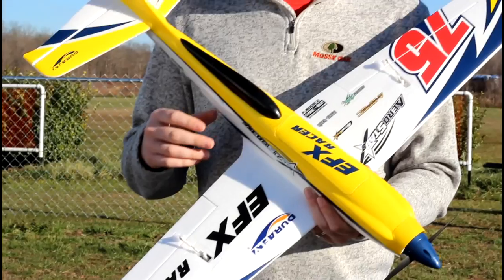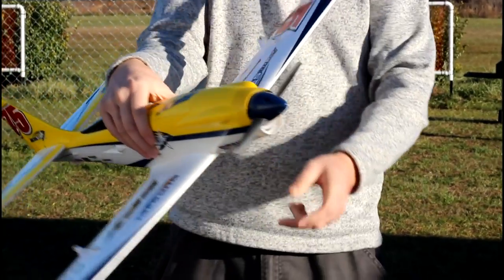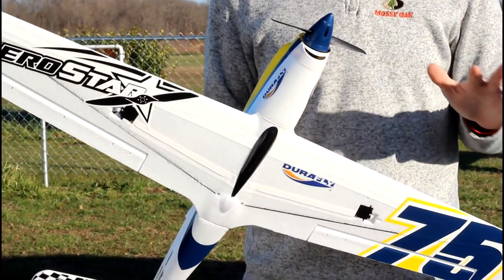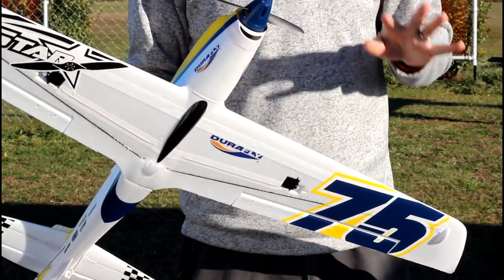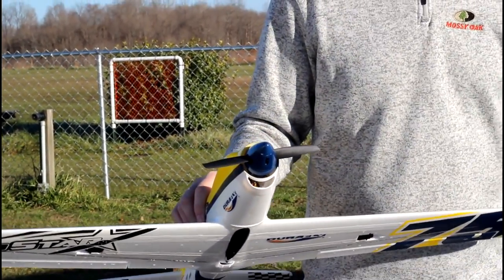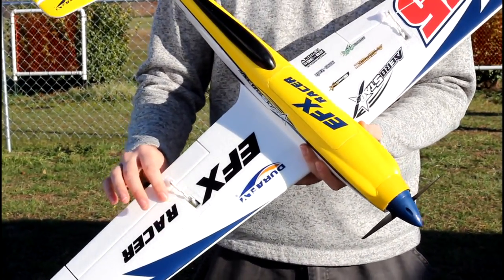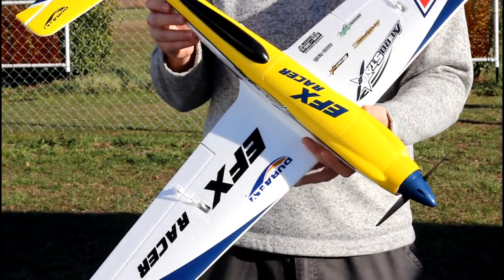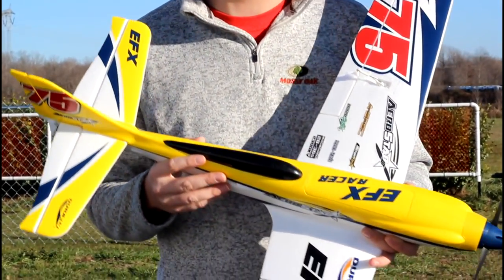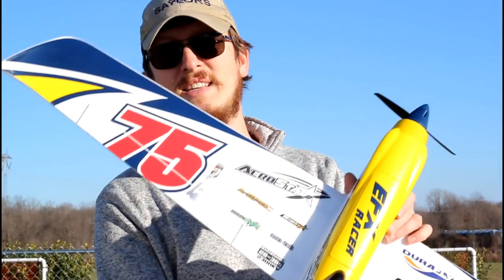The servos are on the top of the wing because this is a belly lander — we don't have any landing gear to get in the way of that 100 mile an hour speed. This is still going to be a really fast plane. The servos are mounted up top with push rods to protect from those belly landings. We've got four channels: aileron, throttle, rudder, and elevator. This is supposed to have the ability to do knife edge, which is crazy considering the size of that rudder.